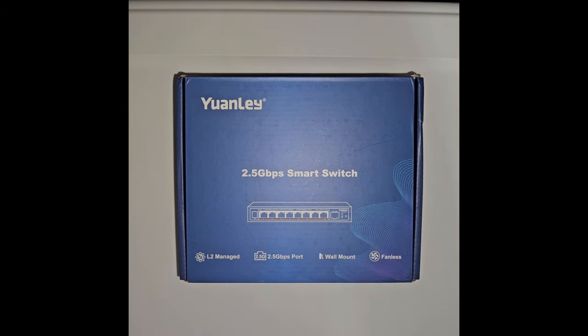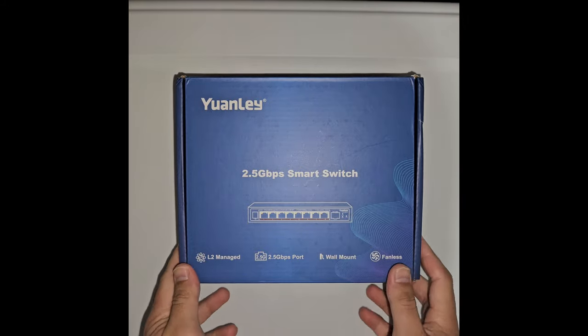Hello guys, this is Rob with Tech Today. I'm going to do a quick review of this OneLean 2.5 eight-port managed switch. First, I'll do an unboxing, then we'll transition to my desktop to show you all the menus, and after that we'll do a throughput test to see how much it can do on iperf3.